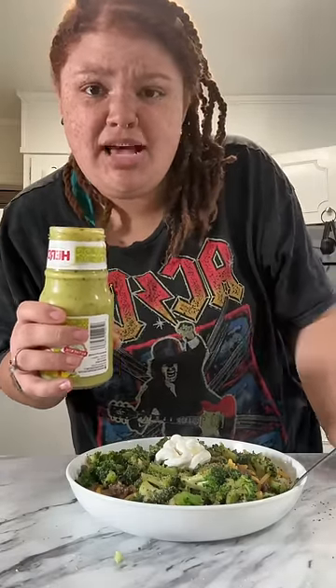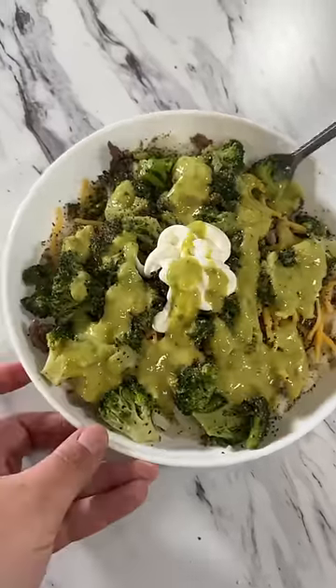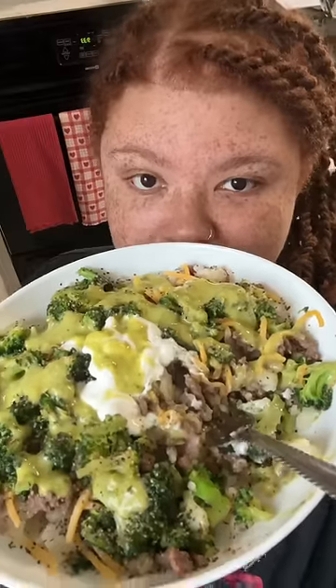Guacamole salsa — I know it's random, but I gotta put some on top. She is a loaded baked potato. Is she good though? Buster, don't make this right now.